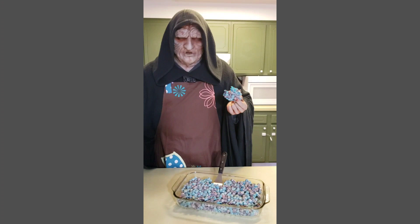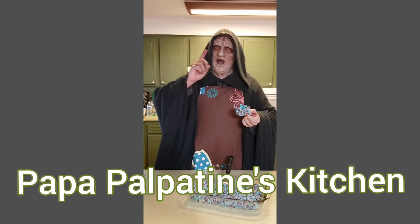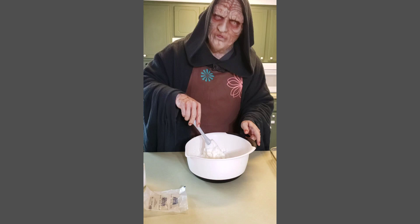Thank you so much for joining us on today's episode of Pop of Palpatine's Kitchen. We will see you next time!